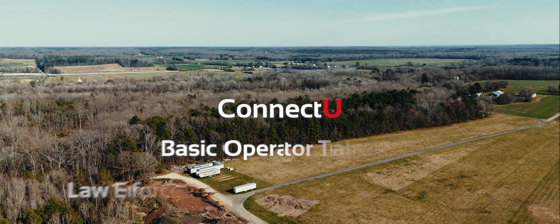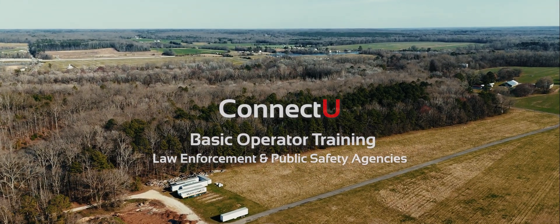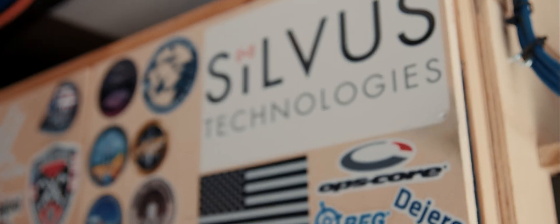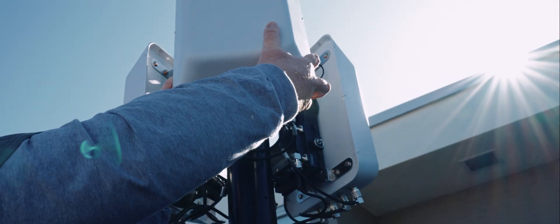The goal of Connect U is to provide them with a vision of what's possible so that they can go back to their home agencies and see a better way of employing this technology to be able to keep guys safe and provide better intelligence and more secure networks.